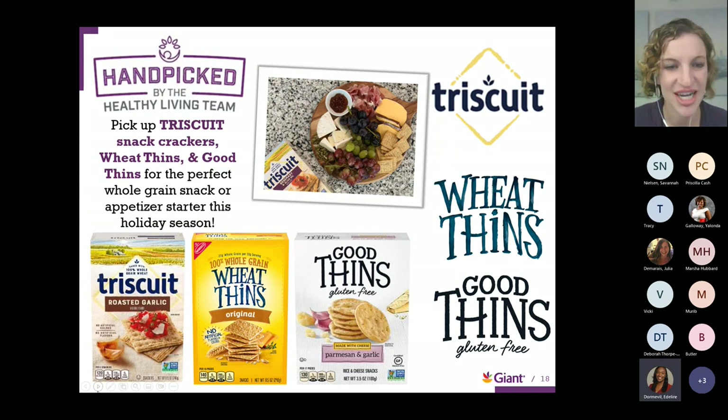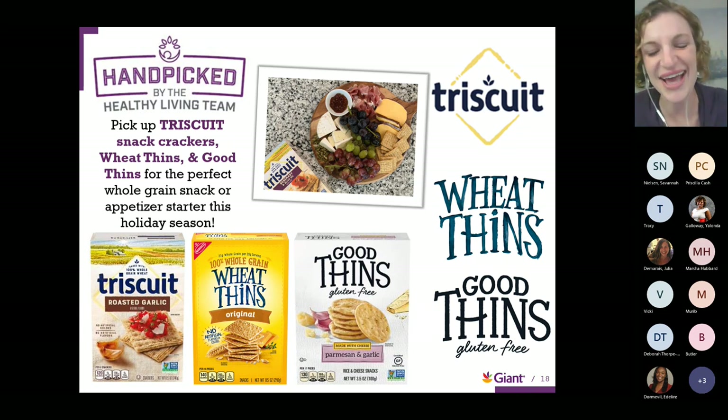In the chat, we have a participant who's tried bonza noodles, and Yolanda mentioned she's tried veggie pasta and likes it — very tasty. Triscuit is also our product of the month, which is perfect timing. If you're looking for options for a nice appetizer or a beautiful charcuterie board for the holidays, Triscuit is a wonderful whole grain option that our Healthy Living Team loves. If you're in the cracker aisle looking for something for a nice snack or holiday party, you can't go wrong with wheat thins or triscuits.